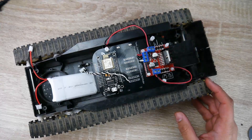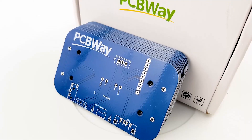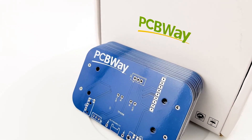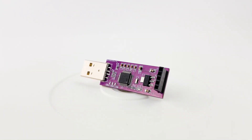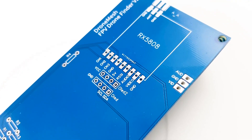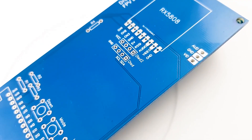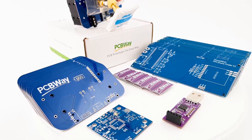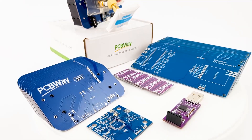The sponsor of today's video is PCBway. If you have any projects you want to get made or assembled, PCBway is a great choice. I've been using them for the past couple of years and it's by far one of the best services I've used, whether you're a hobbyist or a professional. Definitely check the links down below.